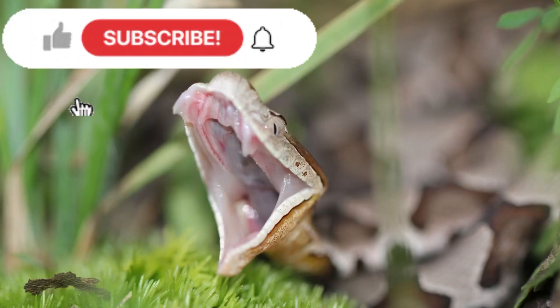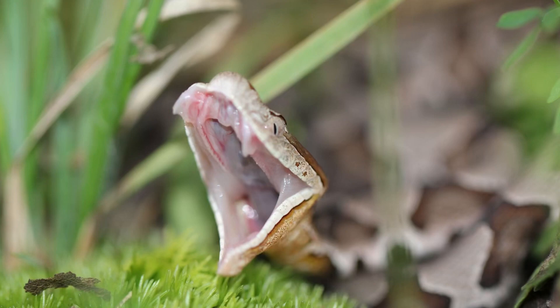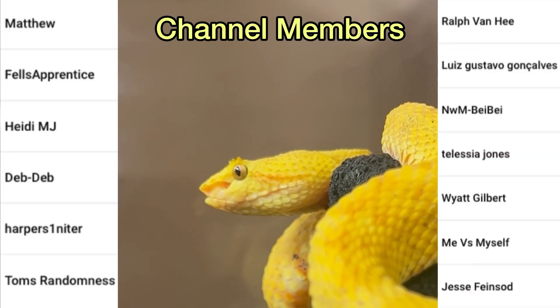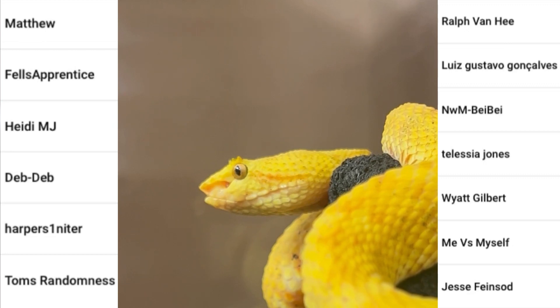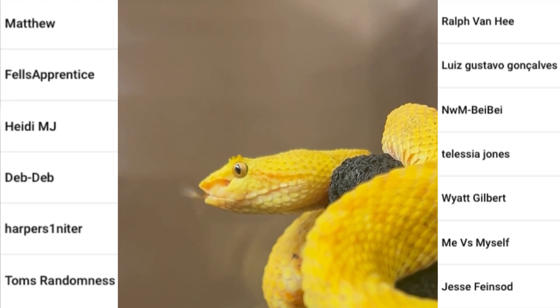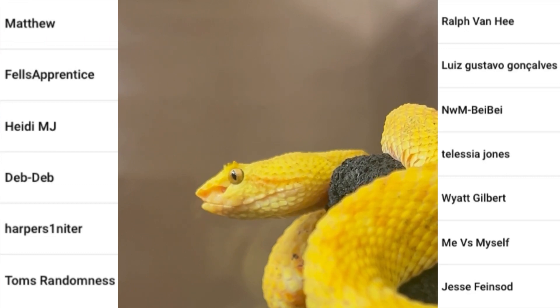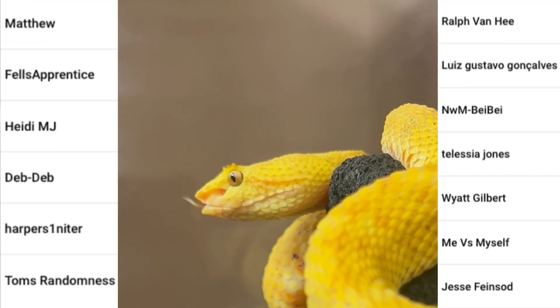Subscribe, click like, and comment below what your thoughts are. Big shout out to my channel members. If you'd like to support my channel, consider becoming a channel member — get early access to videos and exclusive videos, stuff like that. Click the description, follow me on Instagram. Love y'all.